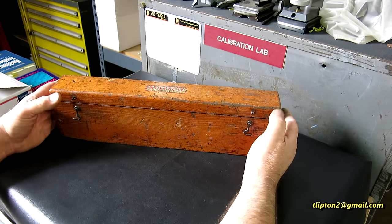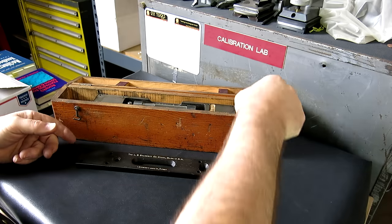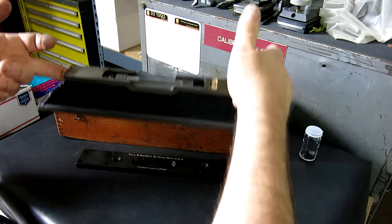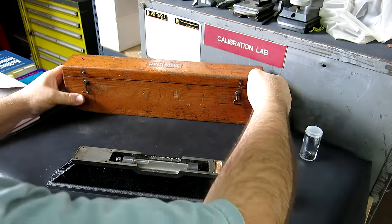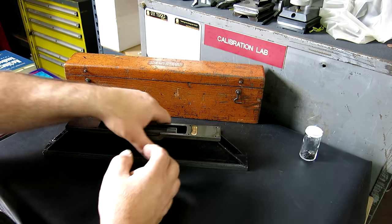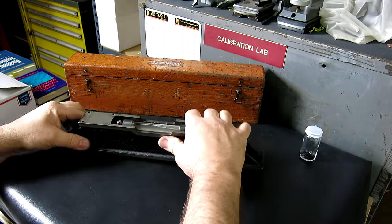All right, so the story of the level continues here. This is a level I showed, I think, a couple of weeks ago. It's a Starrett 199 precision level, and this is the one that has the cool calibrator's marks on the vial in there, which is kind of neat.